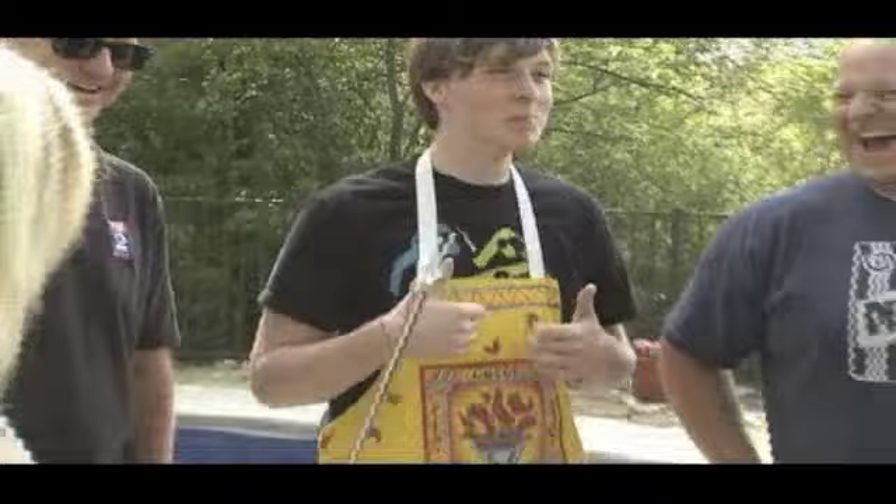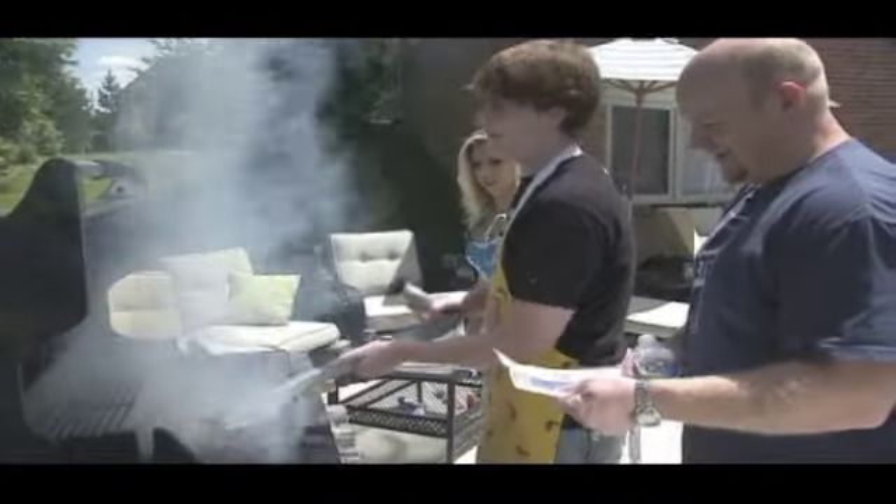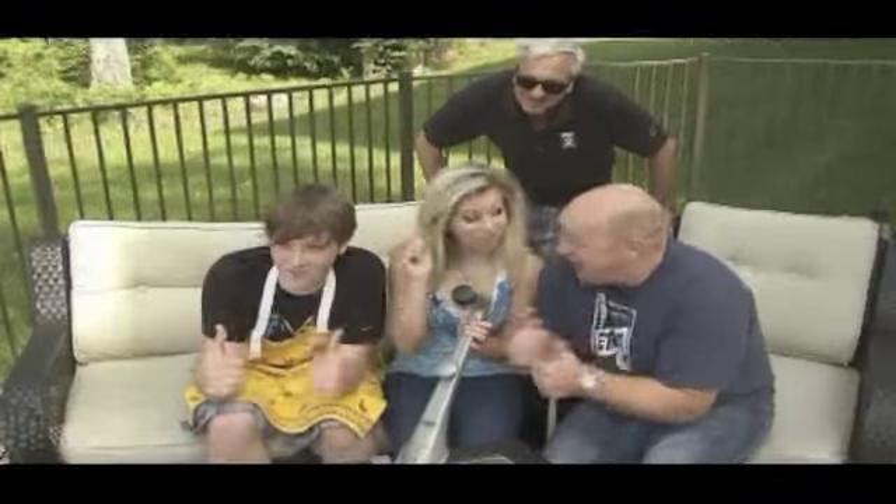This is fun for everyone. Grill Daddy made a pro out of a teenager, and the easy-off barbecue fork was fantastic. Fame!